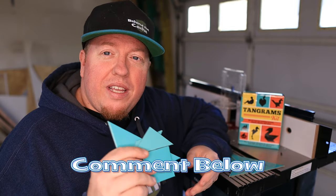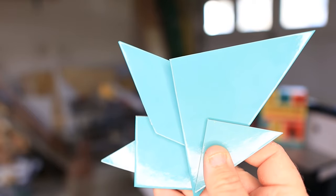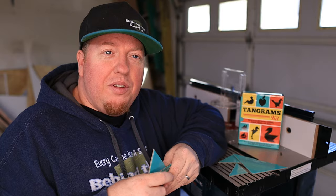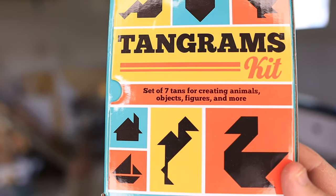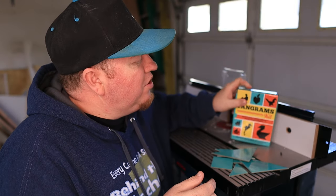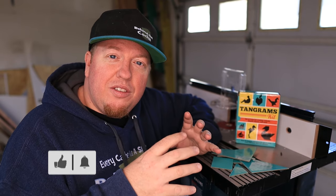I'd love to hear about it. So what tangrams are, if you don't know, are these different shaped puzzle pieces that you have to put into a certain shape to complete the game. On the box itself, it has like a crane, an apple, a person. And I thought, how cool would it be to build a cache that when you got the tangrams into the correct shape, it would release the latch.